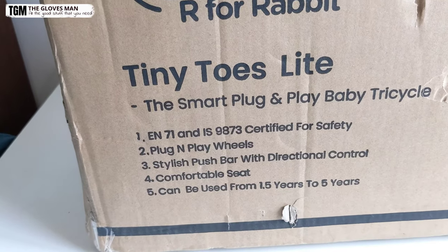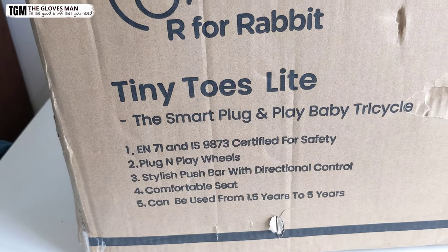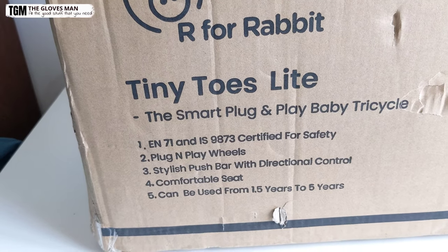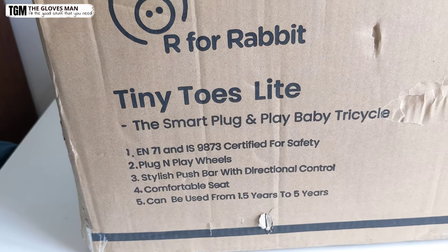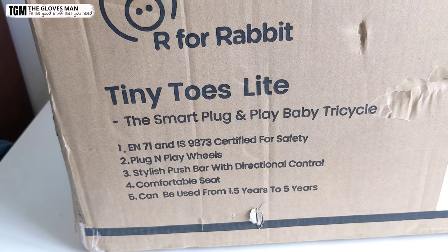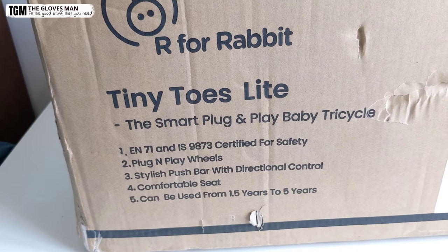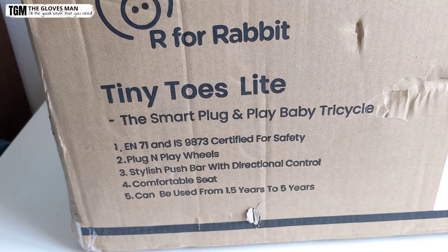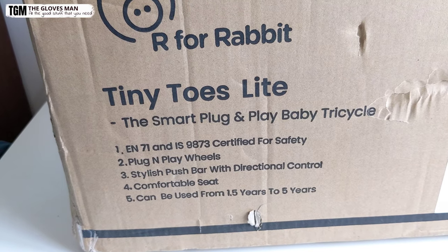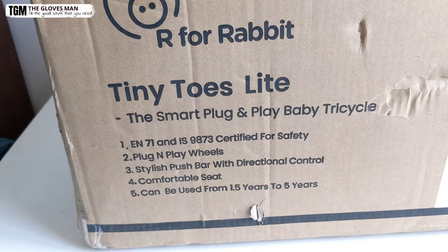So it says that it's EN71NIS9873 certified for safety. Then you get plug and play wheels. Then the next thing is a stylish push bar with direction control. This is a parental control bar — it's very good when your kid is small and can't move the handle in some direction, then you can assist your kid with this directional control.